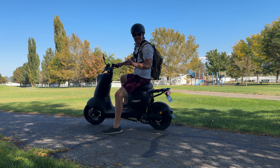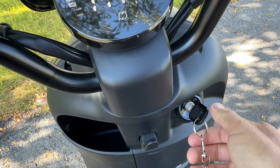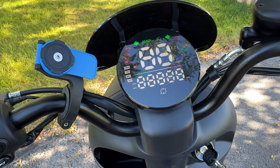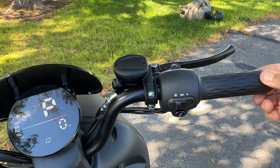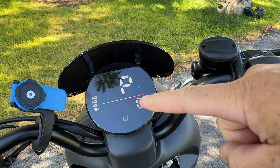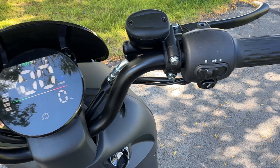I want to start with the keys. Just like a car, insert the key and turn it right — that turns the moped on and it goes into park mode. That's what the P represents. If you turn the throttle nothing happens in park mode; that's a safety feature. Hit the brake lever and it goes out of park mode and you're ready to rock and roll.